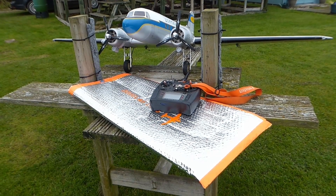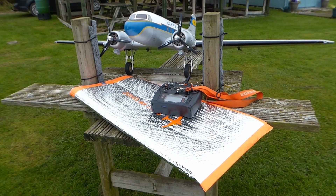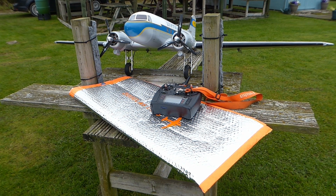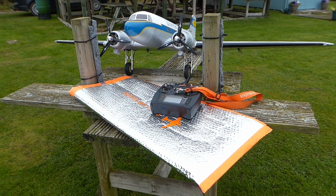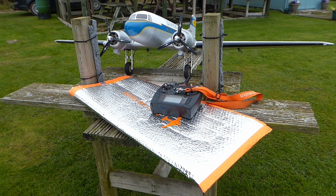In the last episode we conducted a range check and also a check of the failsafe. Since then we've changed the failsafe slightly so that the gear comes down when the failsafe is activated. We've rechecked the centre of gravity. We've also made a wing bag from mylar insulation material and duct tape to get the aircraft to the field without damage. Then we've assembled it and checked it over ready for flight.